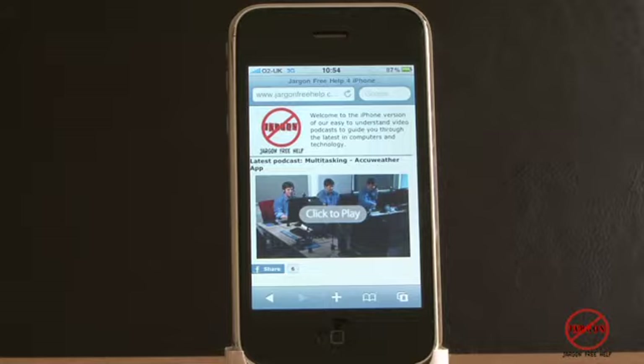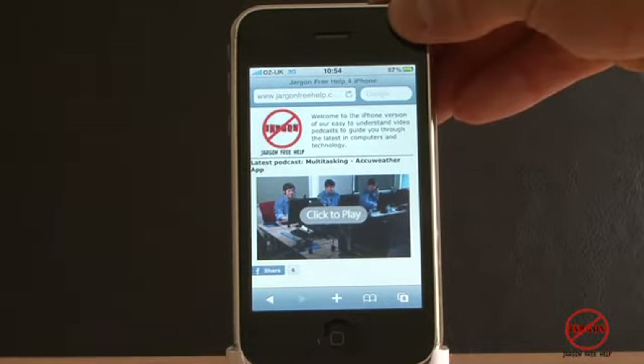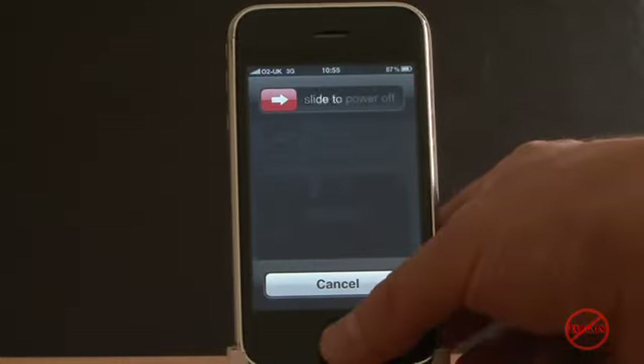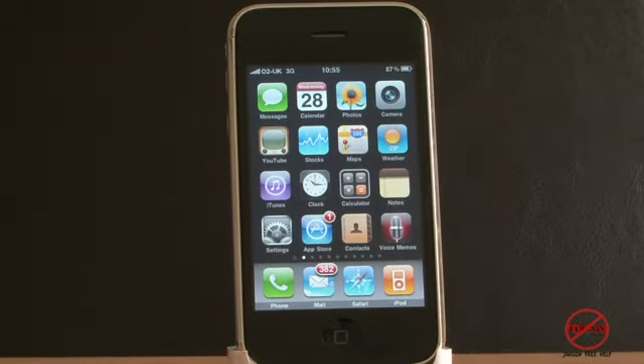If your iPhone or iPod touch has become frozen, there are a few things you can do. The first thing you want to try is to hold down the power button until the slider to switch it off appears — here you can see it's got the 'slide to power off'. You should then hold down the home button for about six seconds, and that should reset the application. There you go — it's taken me back to the home screen.